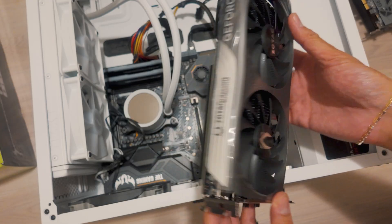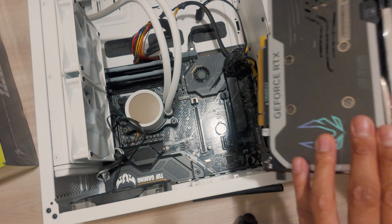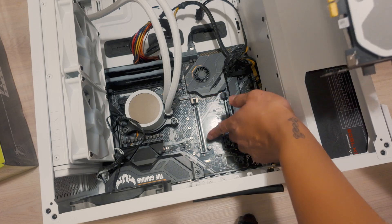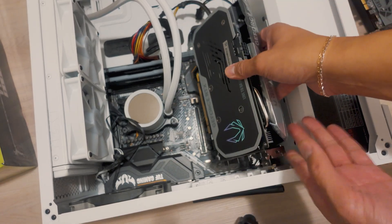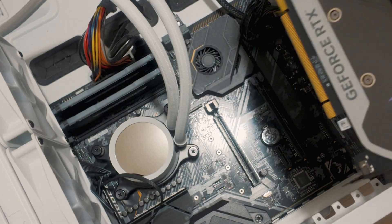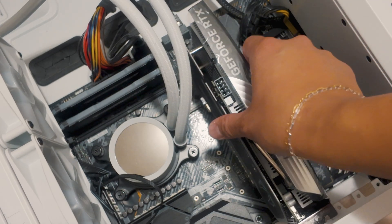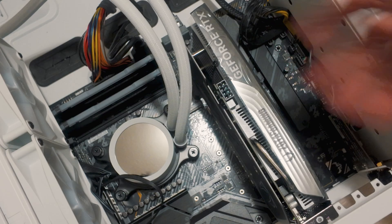Now we're gonna place your brand new 4060. Remove all the plastics before placing it. This is gonna be the bottom of your graphics card — just align it with this on your motherboard until you hear it click. Like that, and it should be good to go.